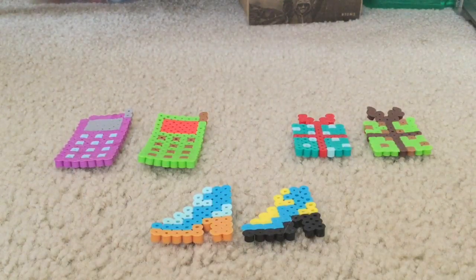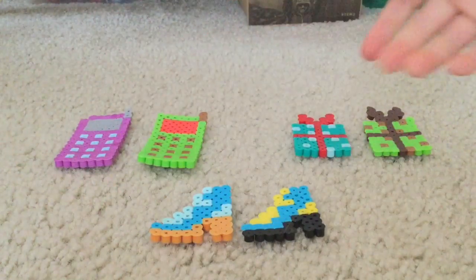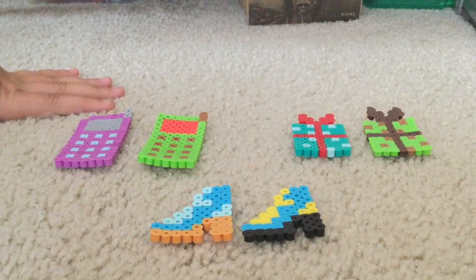Hi guys, I'm Avery and this is Scarlett, and today we will be doing something called the three bead challenge. For those of you who don't know what that is, it's basically like the three marker challenge except with perler beads. In the three marker challenge you close your eyes and choose three random marker colors and then make a design out of those three colors only — that's what we're doing today except with perler beads.